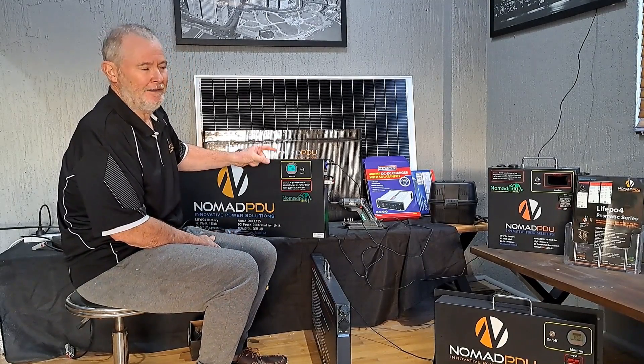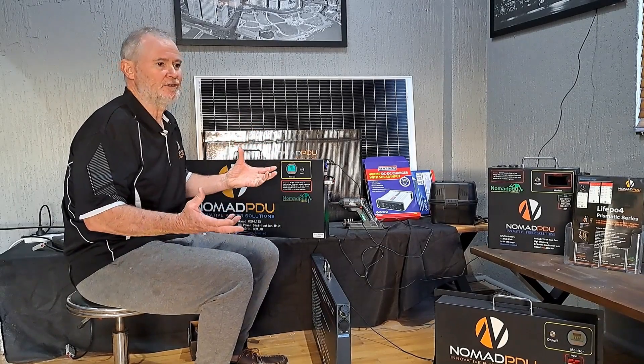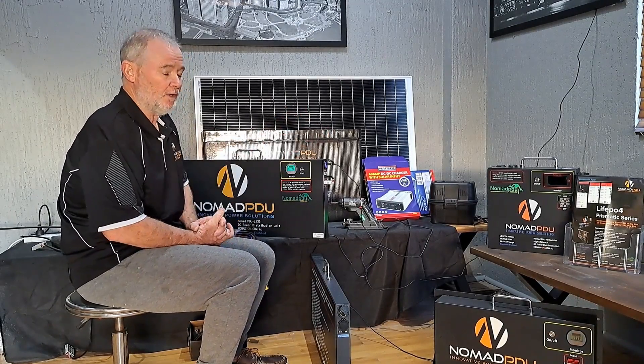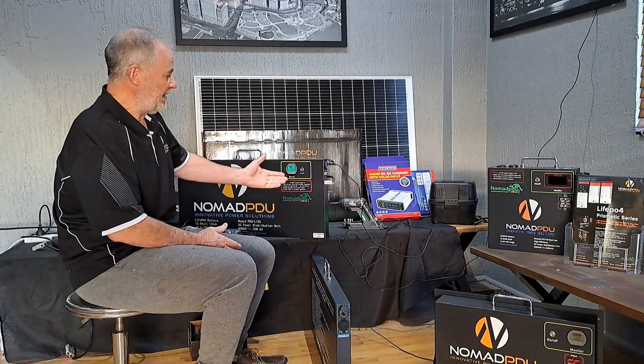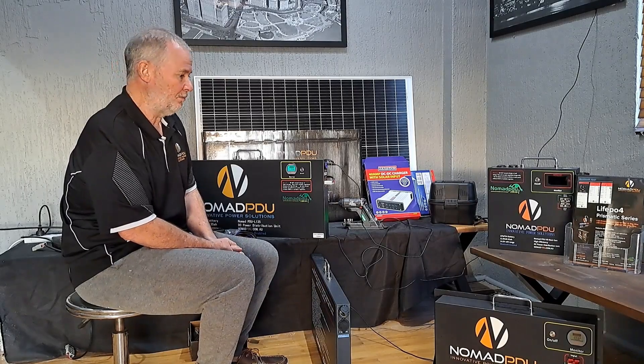It's 135 amp-hour, 100% DOD, and it's Prismatic with Bluetooth. Prismatic is the top of the range, and they handle corrugations in theory better than the other LiFePO4s. We do also have cylindrical, which works perfectly fine — and if you mount them correctly with rubber mounting, you're not going to have a problem with any of the LiFePO4s typically.